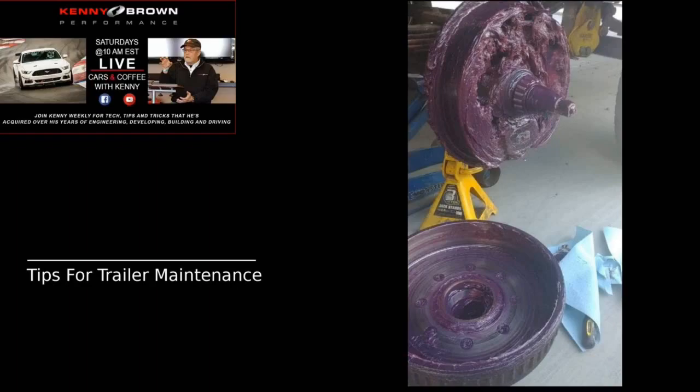Repacking wheel bearings is an annual maintenance item depending on how many miles you tow per year. Many manufacturer charts say repack them once a year. As long as you lube them periodically, we recommend lubing the axles every three months or every 3,000 miles at the outside.